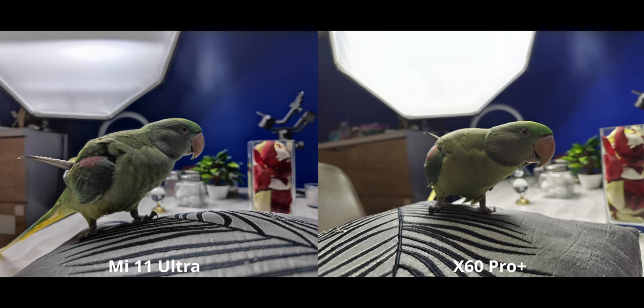There is definitely a lot more sharpness in the shadows for the Mi 11 Ultra, but the colors are still more accurate on the X60 Pro Plus. There are a good set of differences here. To my eyes I like the X60, but because it's kind of personal, I'm going to call it a tie.